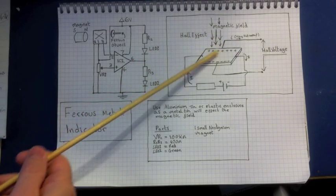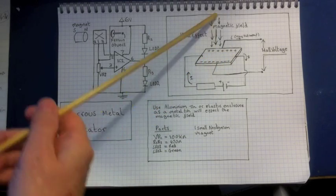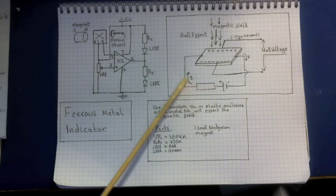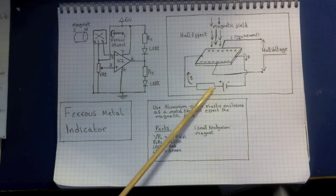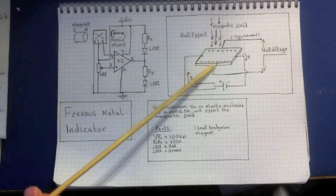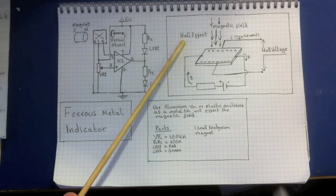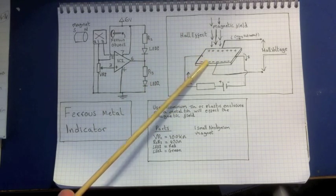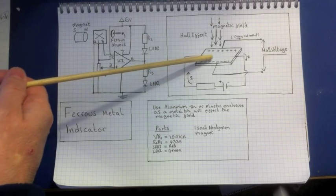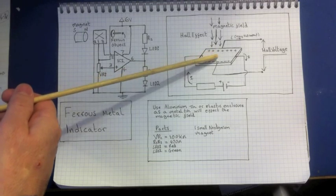If you hold a magnet here, you have a magnetic field going across a piece of semiconductor — I've drawn it as a square. You've got a magnetic field coming at right angles through it, and then you place a current through the semiconductor. A chap called Edwin Hall discovered that if you have a magnetic field coming in at a right angle where a current is passing through the semiconductor, something interesting happens.